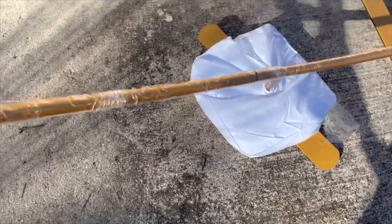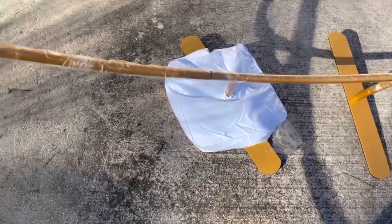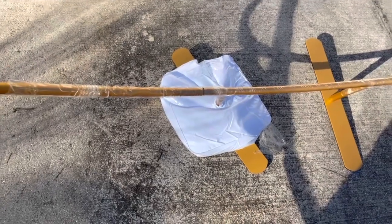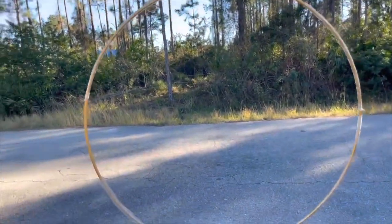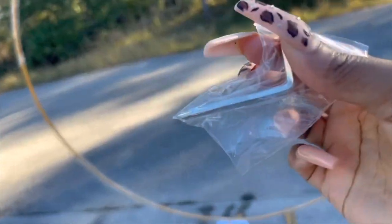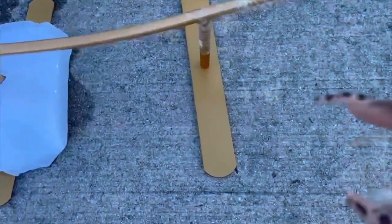I filled up one bag with water just for video purposes to show y'all how it goes on there to hold it down if the wind gets strong when you're using it outside, or if whatever you're putting on the circle is too heavy. This is the ring fully assembled. I put one water bag on it to show y'all how it goes. It comes with the only tool you'll need just to screw the base end to the bottom.